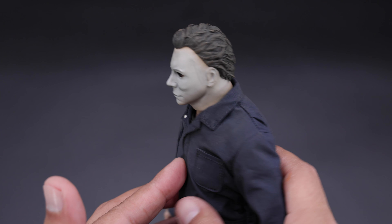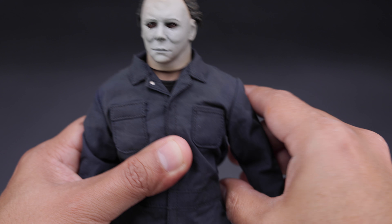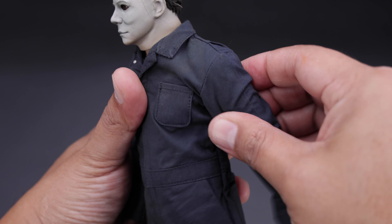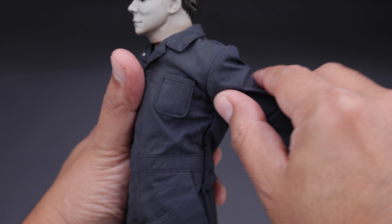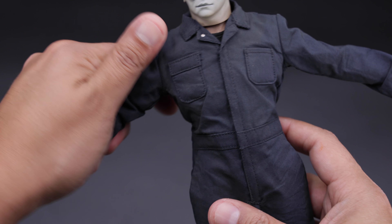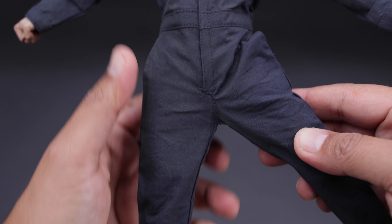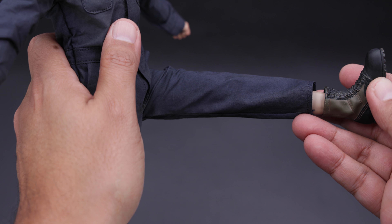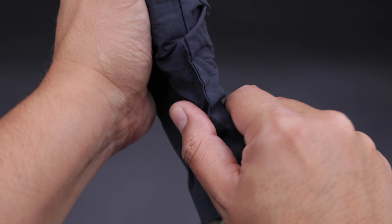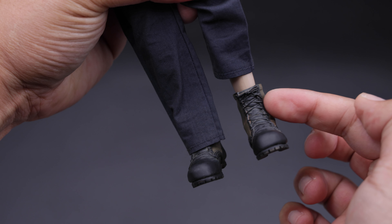Let's check the articulation. You can move the head to the side this much, up this much, and down that much — because it is one piece it is kind of hard to move. You can move the arm and lift it a fair amount, and bend the elbow as well. Classic peg articulation on the hand. This figure has really good swivel. You can lift the leg forward a decent amount, back is more limited. You can bend the knee, but because it is one solid piece you don't have a lot of articulation on the feet.